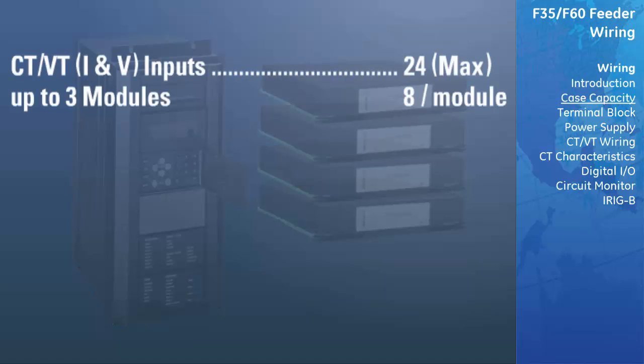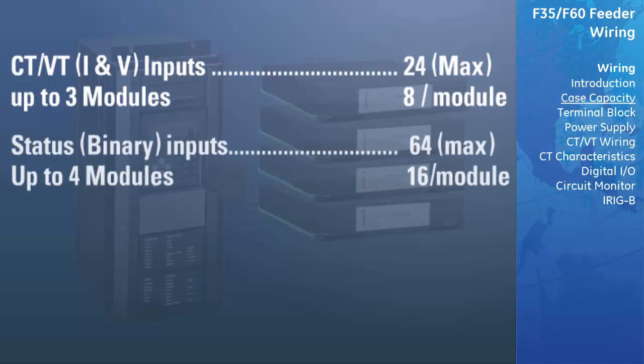Up to three CT-VT modules may be used, with eight inputs per module, for a total of 24 CT-VT inputs. Up to four status modules, with 16 contact inputs per module, allows for up to 64 binary status inputs.